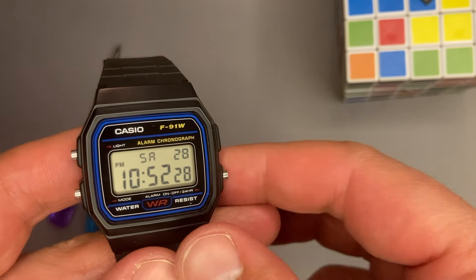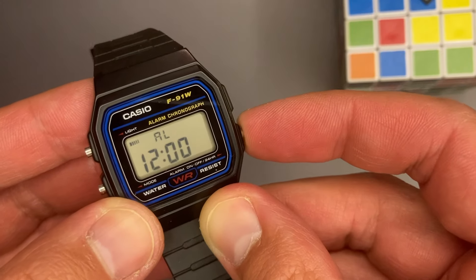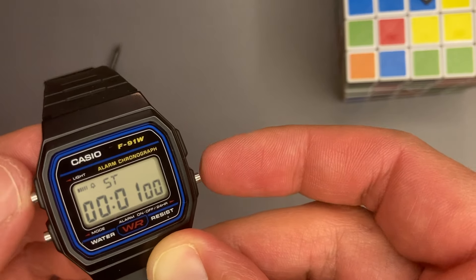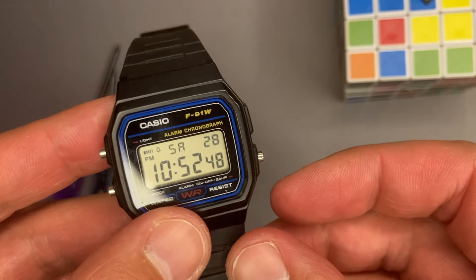We have also the hourly chimes together with the alarm if we press the mode pusher once. Then comes the stopwatch by pressing mode again. For the third press we enter the time setup menu. That would be all the features that this simple watch has, but let's not forget about the light.